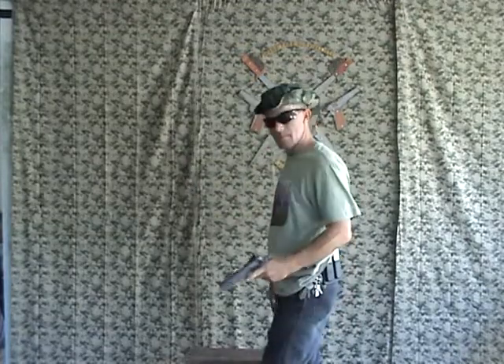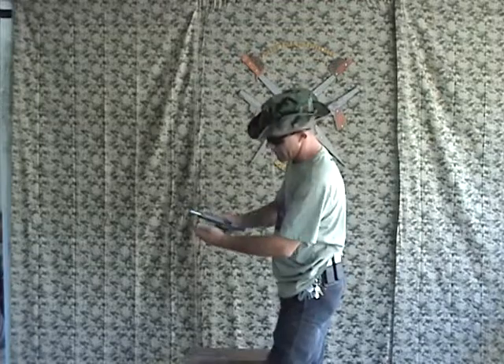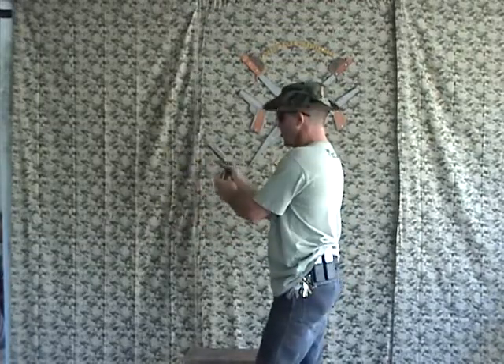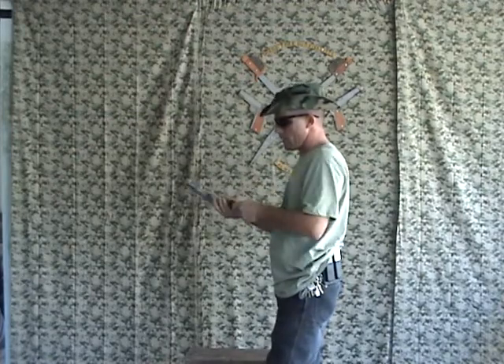If the handgun is not in battery and I've drawn it out, I get the safety off and simply work it like that. I only had one snap cap in here so it locked back — that's what it's designed to do. One of the great advantages of this carry position is that you can get the gun out strong-hand or weak-hand from under your clothing, and you can also do strong-hand or weak-hand reloads, which will be demonstrated later by a friend of ours.